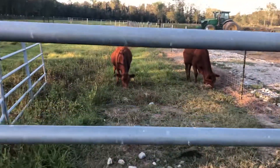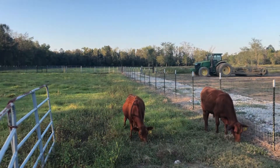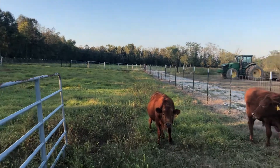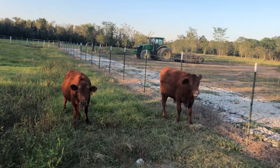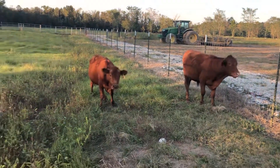Hello everyone. One of the things we do here at our farm is we raise beef cows. That's our primary objective — to raise and sell beef. We really don't sell any live animals, and we don't have a whole lot of other enterprises going right now.